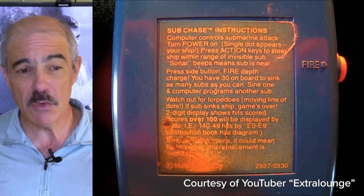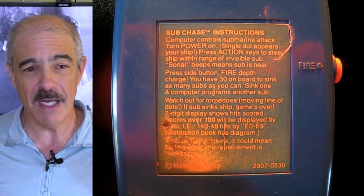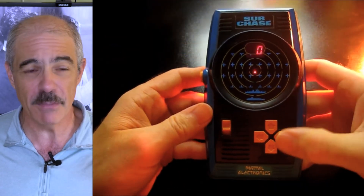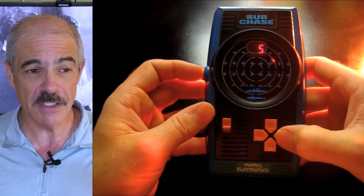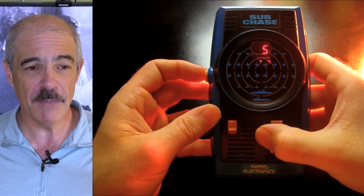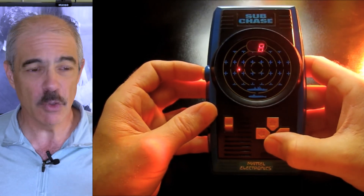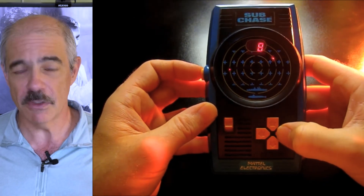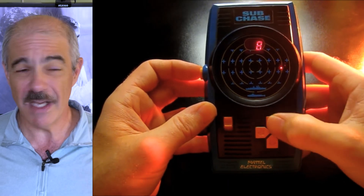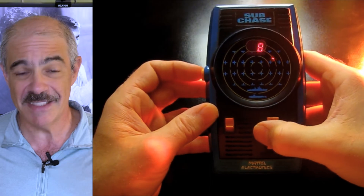The idea of Subchase is pretty simple. You are a boat and you are searching for submarines, and you can tell where they are by the beeps getting faster and faster. When you think you're above one, you push the fire button and it either hits or it doesn't. The more times you push the fire button, the lower the point value goes, and as you go on there are also torpedoes that come at you. You can see them so you have to avoid them, and if you don't avoid them the game is over. If you get I think 10 subs, the game is also over.